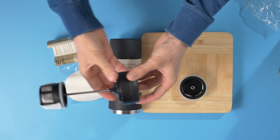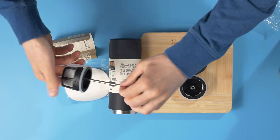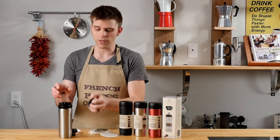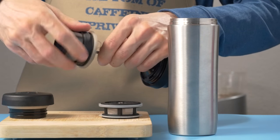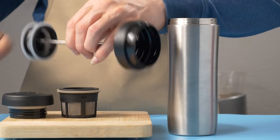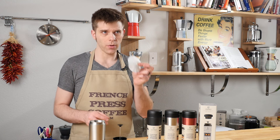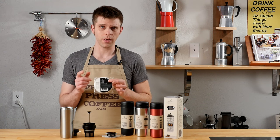The standard Espro Travel Press comes with just the coffee filter, which sits directly in the Travel Press. If you would like to brew tea, you'll want to take a look at the Espro Explorer Travel Press, which allows you to brew not only coffee but also tea by making use of this tea filter — very easy to attach. Just remove the coffee filter and simply attach the tea filter. Both travel presses can make use of the Espro paper filters, and both will come with a sampler pack of these filters, also available at frenchpresscoffee.com.